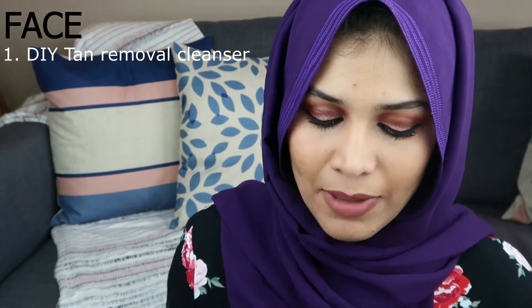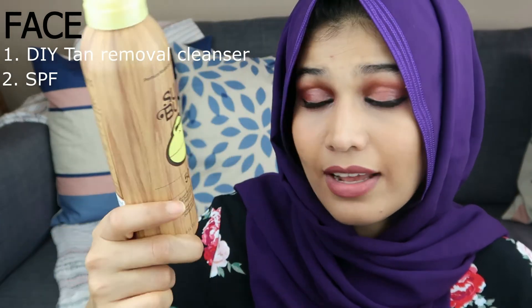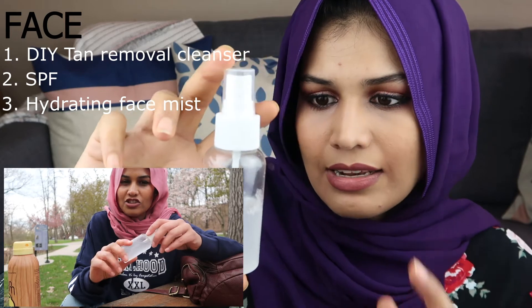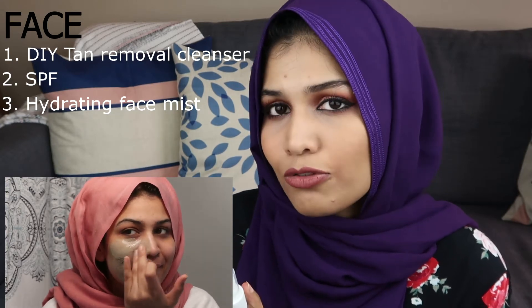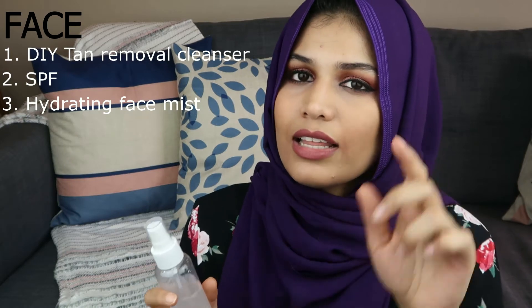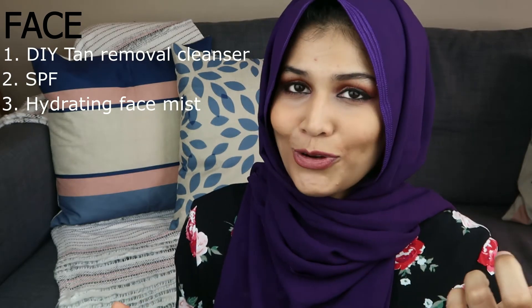The first thing I'm going to mention is sunscreen. This is the one that I've been loving — it's by the brand Sunbum. I've mentioned this in my previous video so I'm not going to talk too much about it. Next is also something I've mentioned before and that is a facial mist. This one is rose water, but you can use anything — you can make yourself a green tea facial mist, a cucumber and aloe facial mist. I have one facial mist recipe and I'll link that in the description box for you guys.